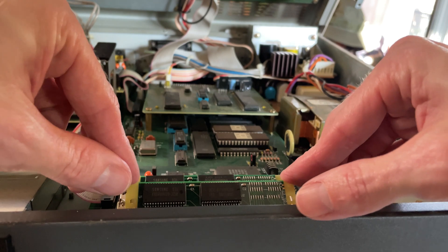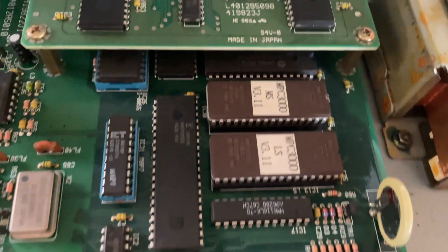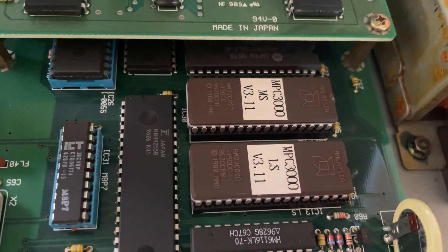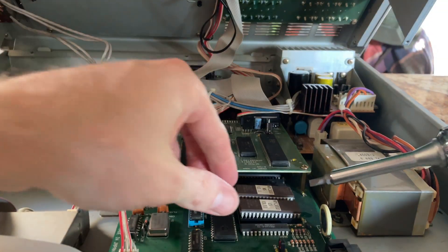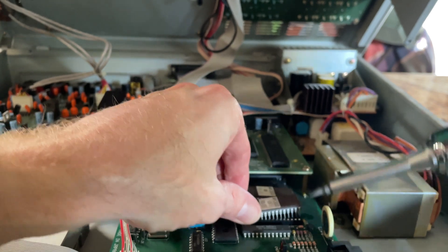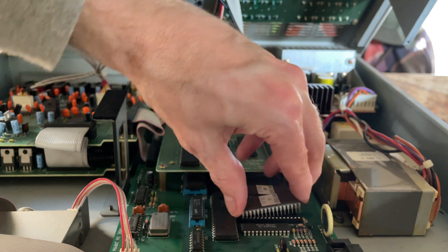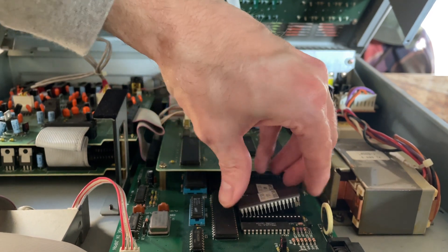Next we're going to go to the OS chips. These were in there pretty snug so you're probably going to need a flathead screwdriver or an adjustable crescent wrench to work them up from either side.